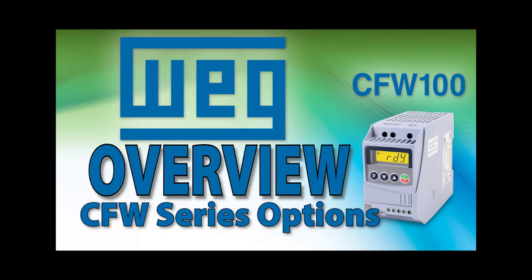Take a look at this video if you want to see which option modules are available for each drive and what the differences are between them. There are some surprises in there and some things you need to know before deciding which drive is right for you.